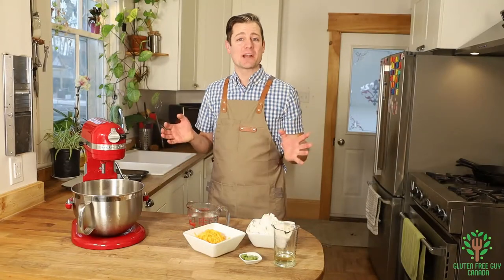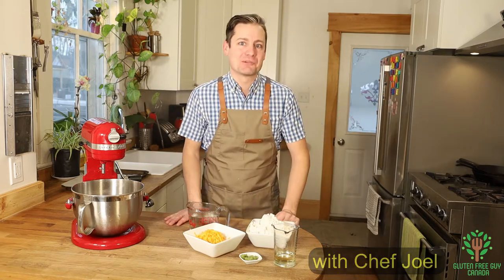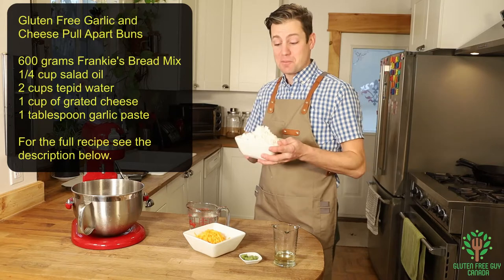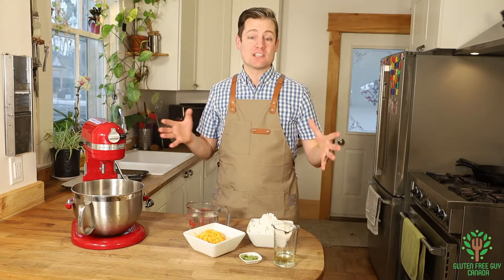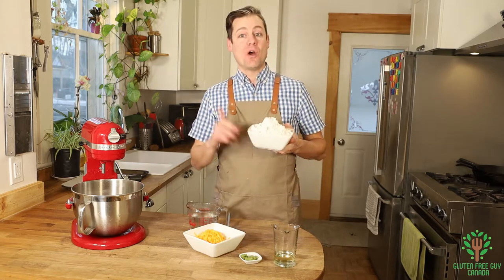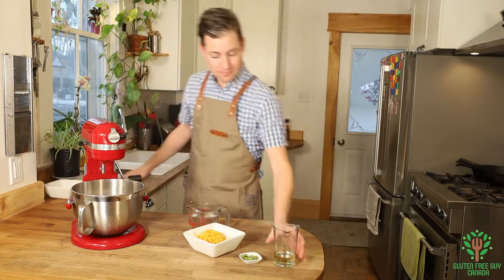Hey foodies, I'm going to show you how to make garlic cheese pull-apart buns — they're so easy to make, you'll wonder why you weren't making these earlier. The key ingredient here is Frankie's bread mix. This bread mix works to make a loaf of bread, baguettes, buns, pizza shells, and pull-apart buns. It's the secret ingredient, and I've linked in the description below where you can pick this up. Let's get started.